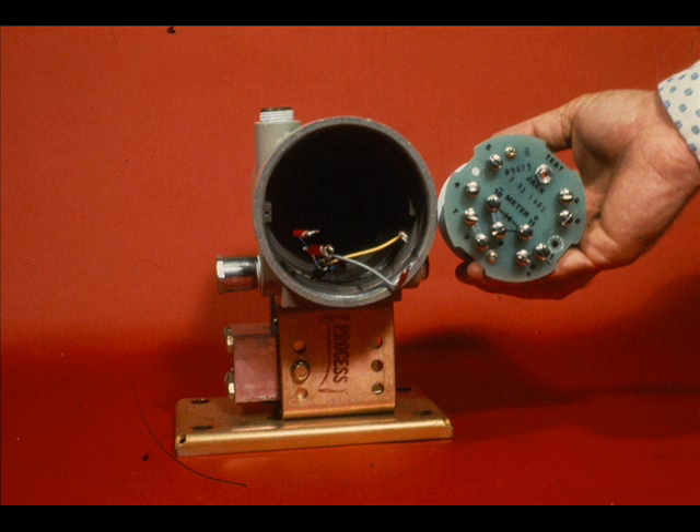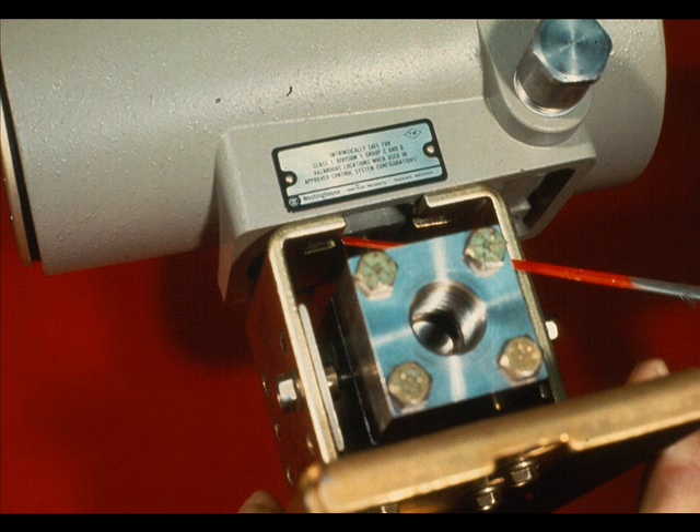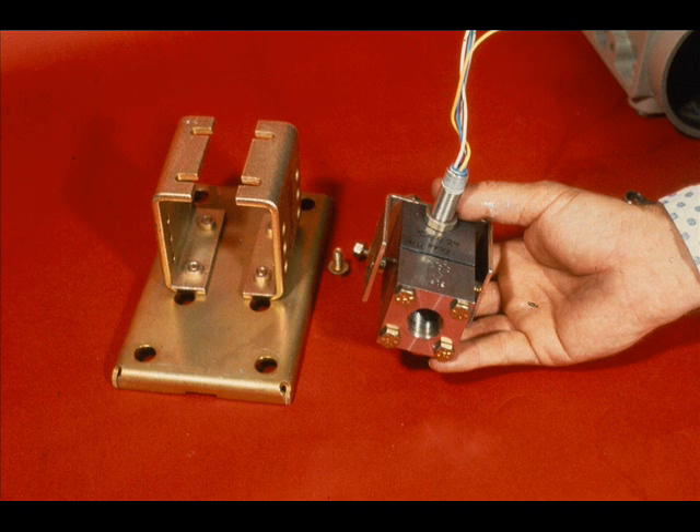To replace the measuring head, first remove the amplifier using the same procedure as with the 56DP model. Remove the bolts that hold the amplifier housing to the amplifier housing brackets. Then twist the amplifier housing counter-clockwise and remove it from the header tube. Take out the two bolts that hold the measuring head bracket to the amplifier housing brackets, and remove the measuring head assembly.